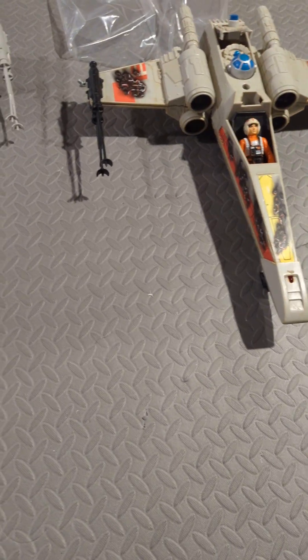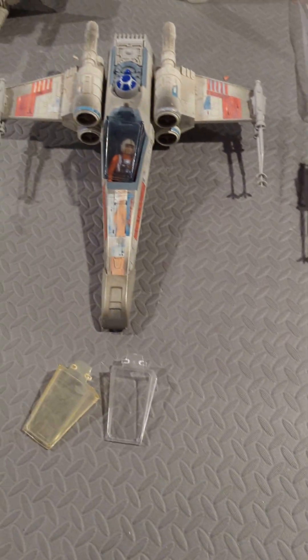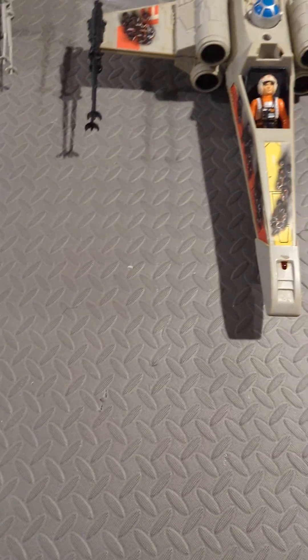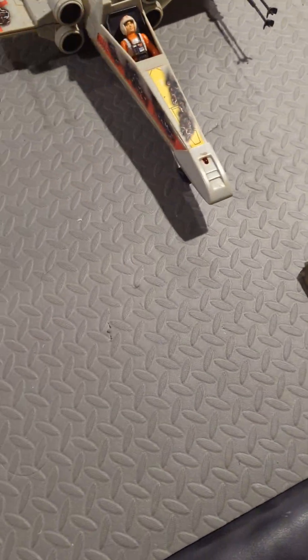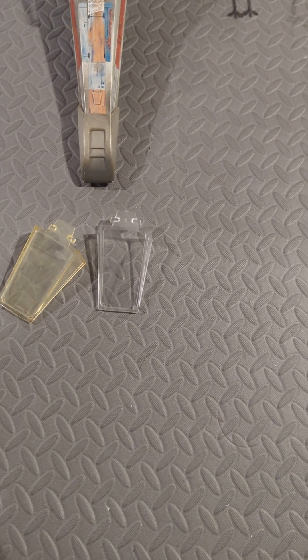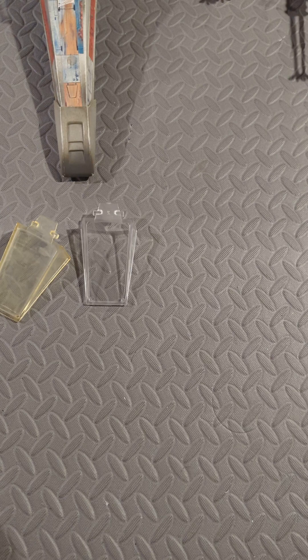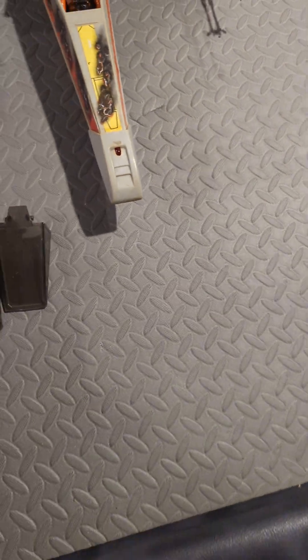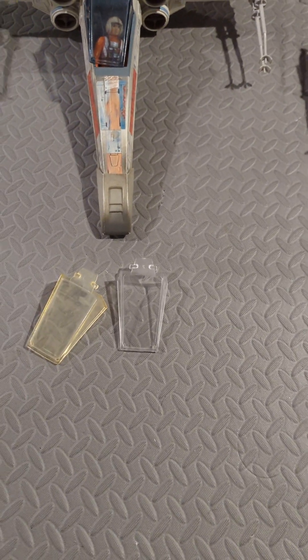I'm going to do a quick video on canopies for these vintage X-Wings. I purchased a couple reproduction ones intentionally from a seller on eBay that's out of Australia. Reproductions are beautiful — they're almost spot on. You can tell that the reproduction is out if you know what you're looking at.